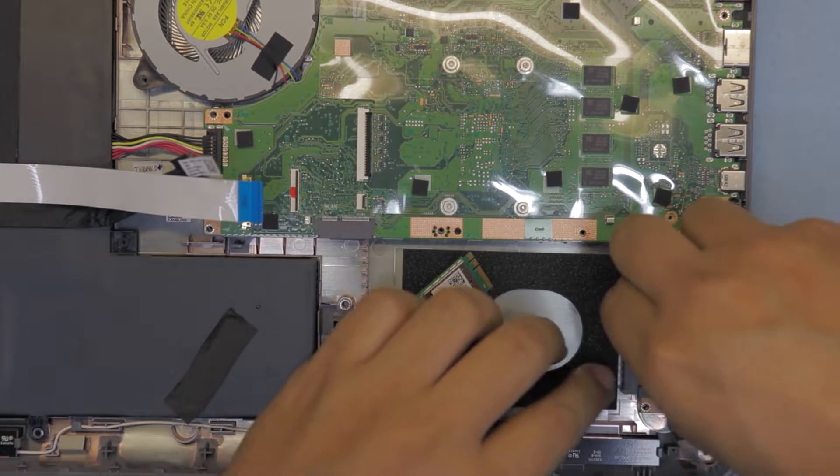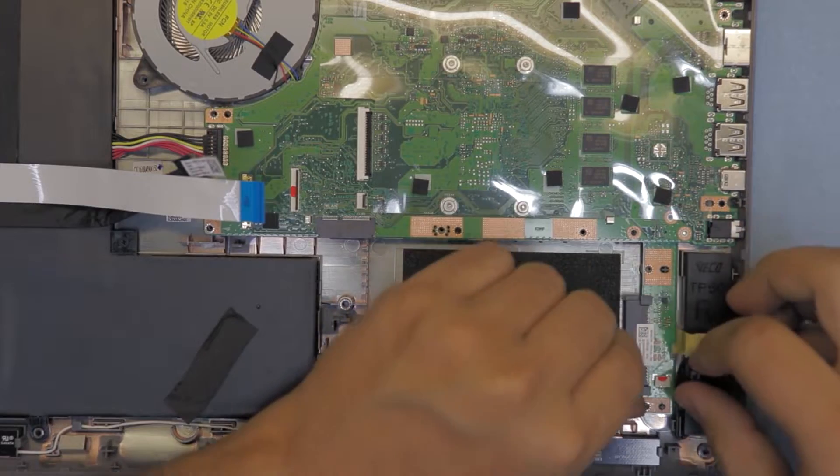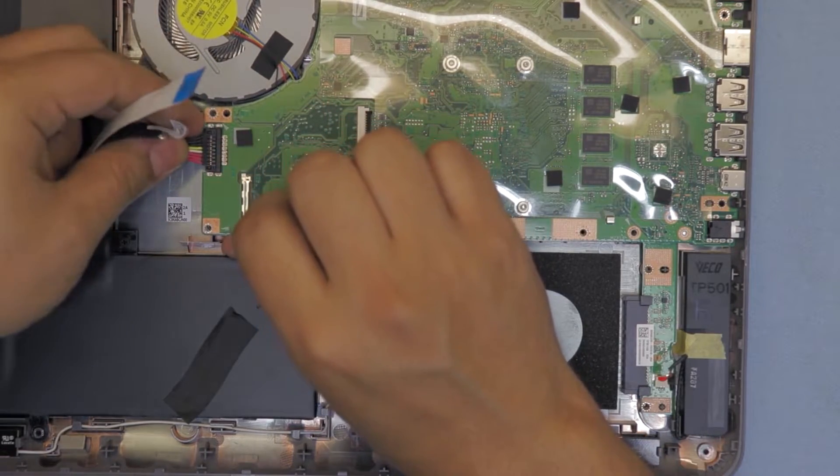You can also detach this board right here - that's the speaker - which goes to a SATA board right there. But I can't remove this one right here.